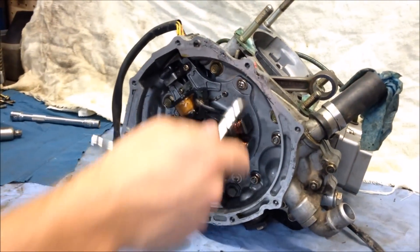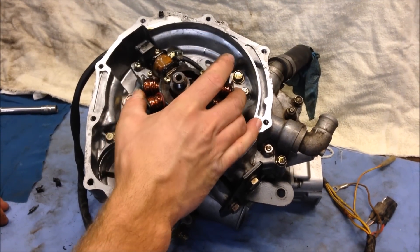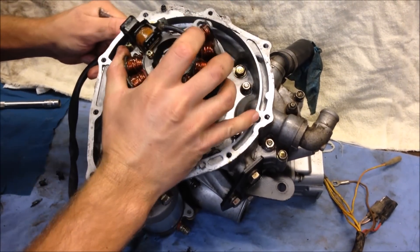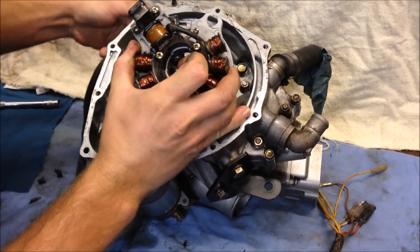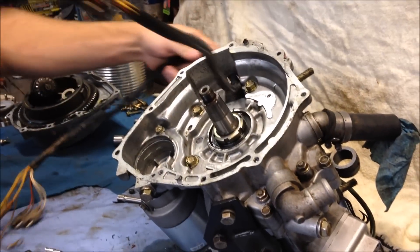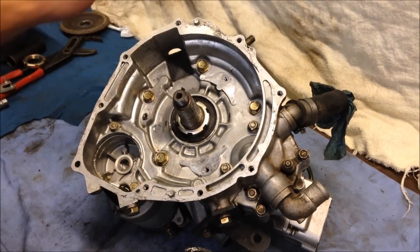Take these three Phillips head bolts out to remove the stator assembly. With the three bolts removed, you can now remove the stator assembly. I just use the end of my quarter-inch extension to push the rubber grommet in, and you can simply pull the wires through.